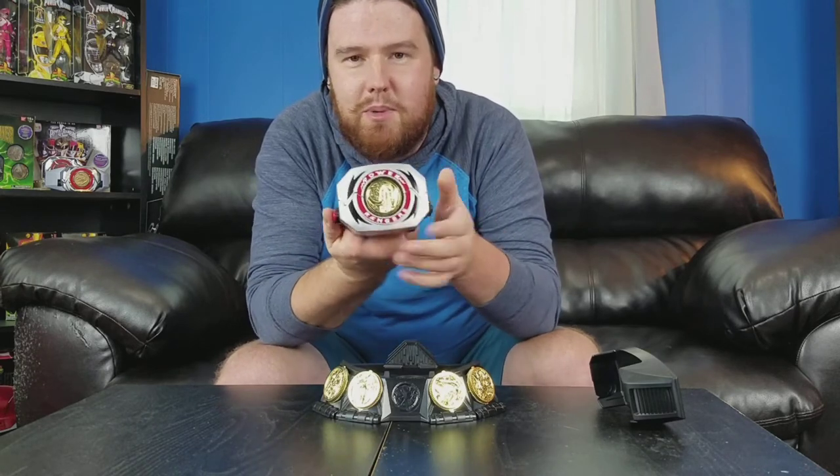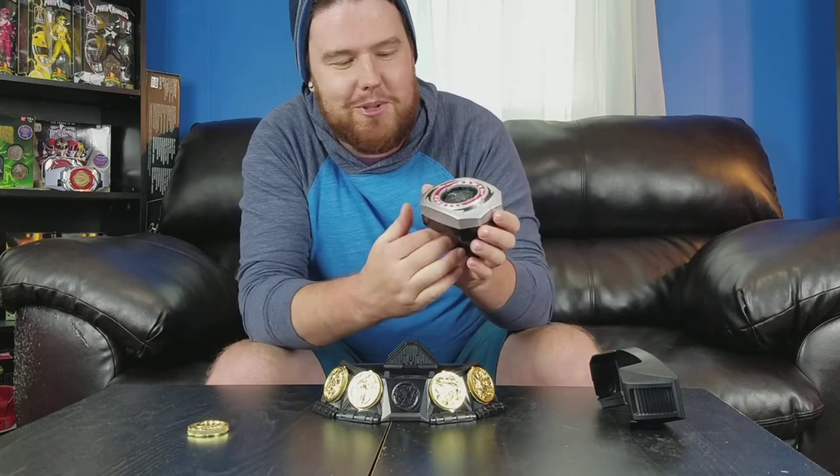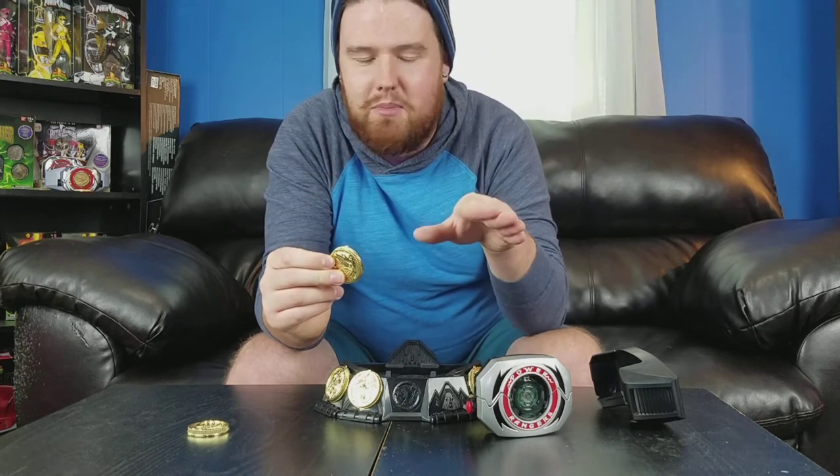Everything folds down, hit the button, opens up, and it does play sound. One cool thing about this Lightning Collection Morpher is that if you have a specific coin in here — right now I've got the Mastodon Coin — the tabs keep the coin in. Do you guys remember on the Legacy Power Morpher from Bandai? The coins did not stay in very well at all. I had so much trouble with mine — if I wanted to do a morph, I couldn't because the coin would fly out. With this one, the tabs keep it in. Haven't had a problem with it.